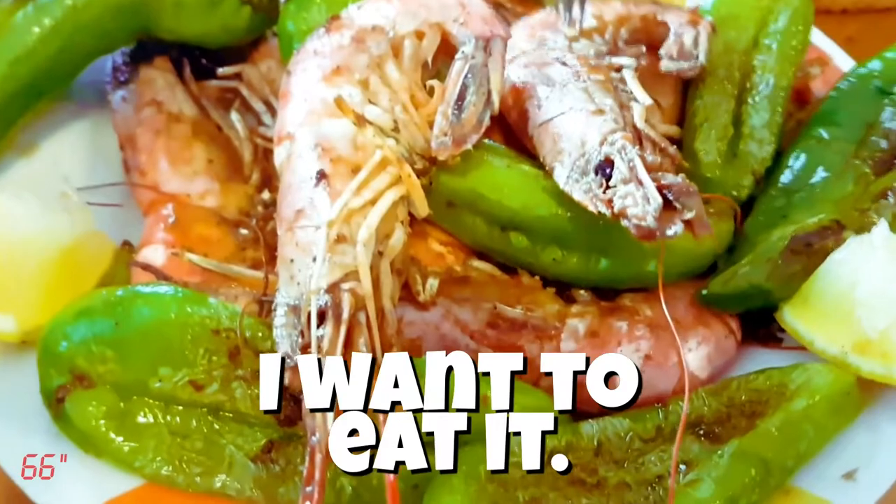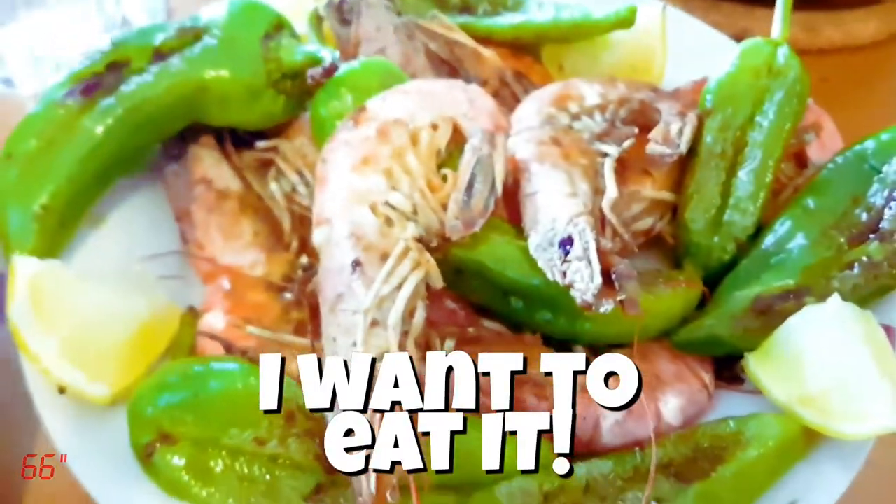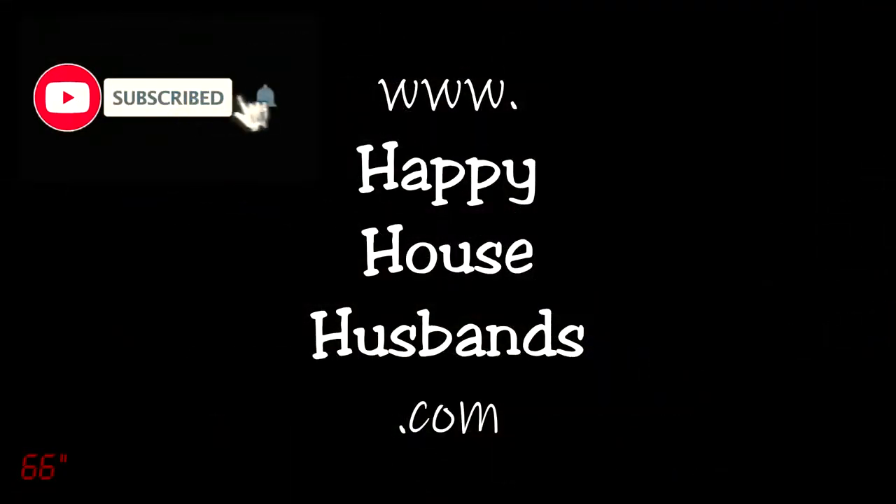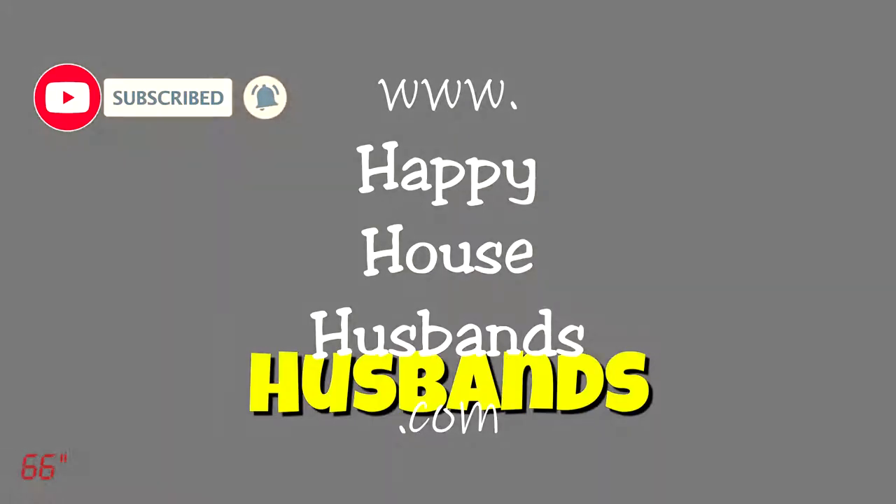And that's it. I want to eat this. Subscribe. Tap the bell. Happy House Husbands.